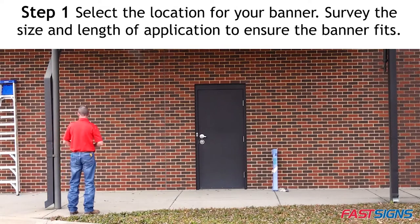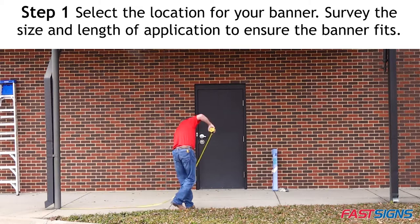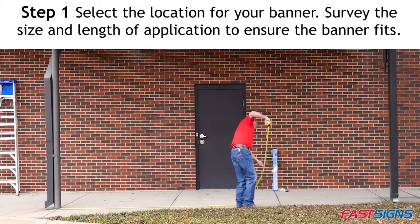Step 1. Select the location for your banner and survey the size and length of application to ensure the banner fits your desired location.